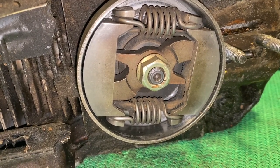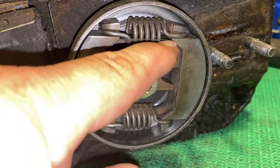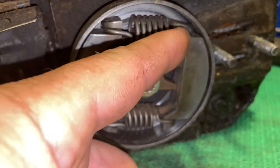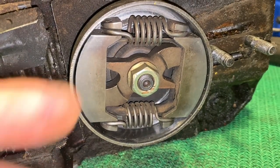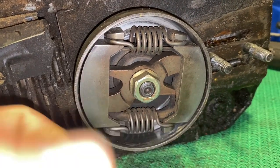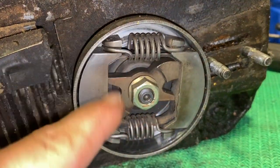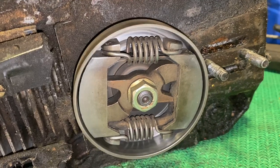Another problem you could have is something failing inside the clutch causing it to jam up. You could literally have something fail in there and have it all jam up, or you could end up filling up with so much dirt that the shoes won't retract. There are a number of issues that could happen inside of here to cause the clutch to seize up.